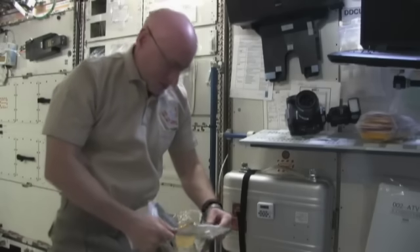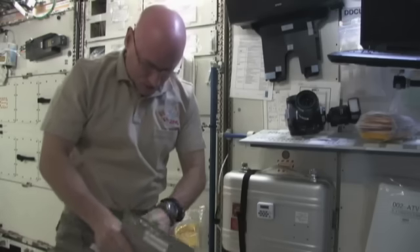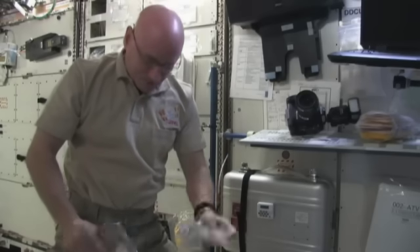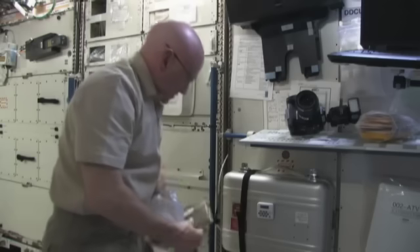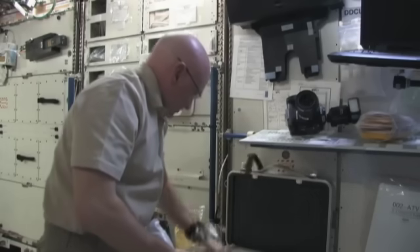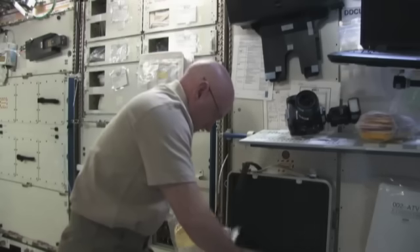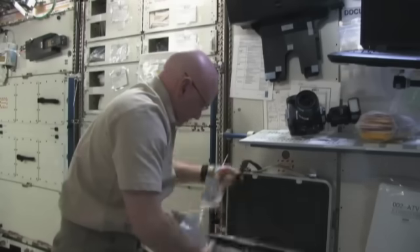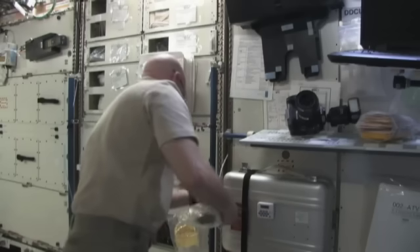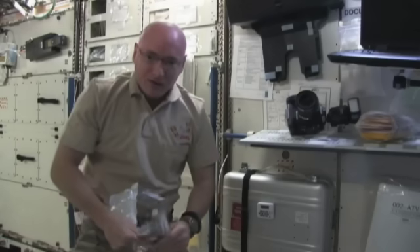As a matter of fact, I think they come from the same company that the U.S. military uses, whereas the other packages are produced at the food lab at the Johnson Space Center. So this is basically our food warmer — it's a suitcase with some heating elements in it. We put a number of different food packages in here, close it up, turn it on, and in about 20 minutes that package of food will be warmed.